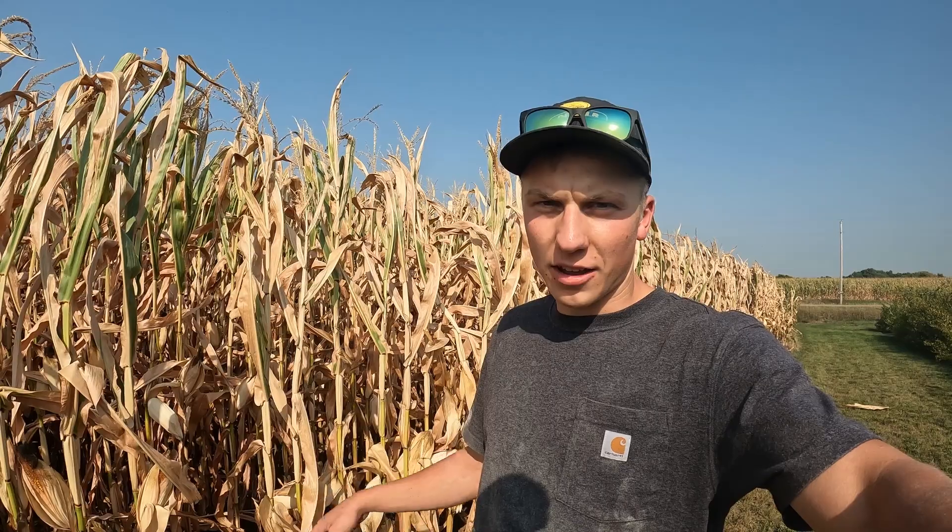There's no great way for me to calculate kernel weight into my yield estimation other than dividing by more kernels per pound. But right now, that's what I'm going to roll with for a yield estimation since we'll be hopefully harvesting in less than three weeks. I had a good look at our 99-day corn. We've got a field just down the road with some 106-day maturity corn, so I'm going to drive down there to see what that corn is looking like.